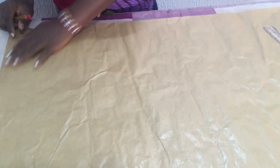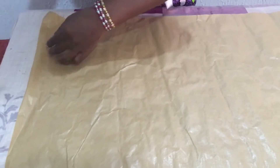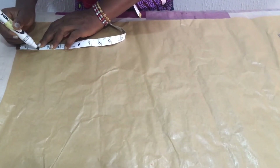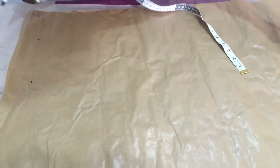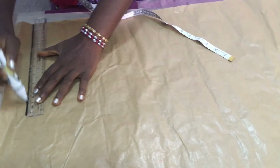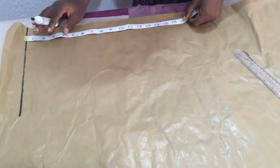Watch how I'm going to measure and cut it. The first thing I'm going to do is to measure two inches — it's going to be an elastic band waist — so I'm measuring two inches. These two inches are for the elastic band. This is the same thing we do in adult trousers too.